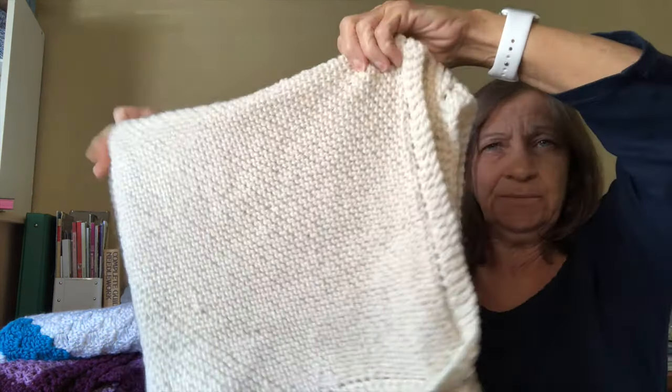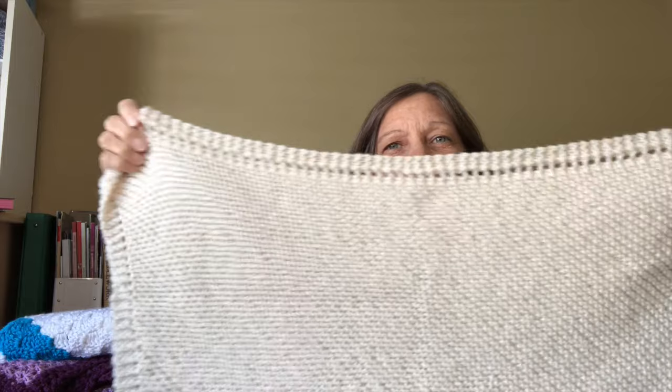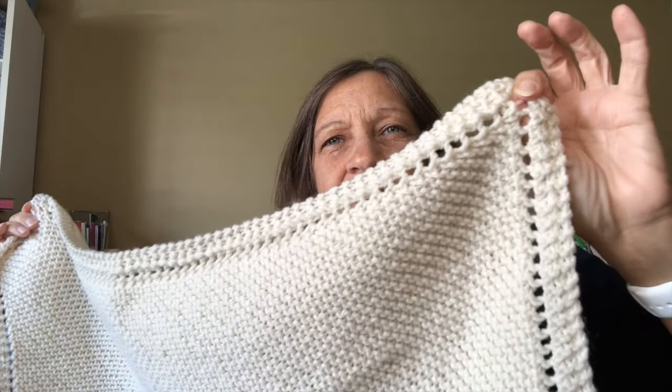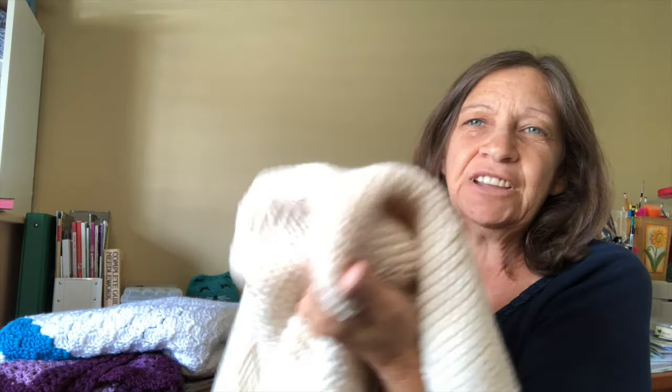I also made the Lion Brand Octavia blanket — it's a knit blanket in a neutral color. It resembles the traditional grandma's favorite dishcloth but it's really nice. Look how nice — it has a little border and it's all garter stitch, so nice and squishy for a little one. Here's a baby blanket.